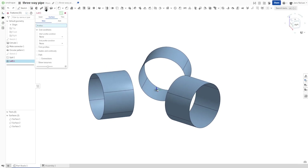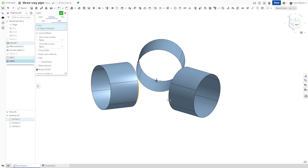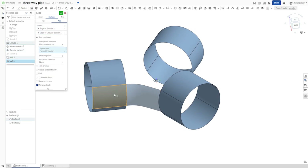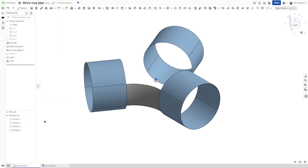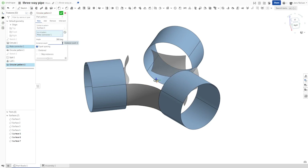Next thing is a surface loft as a new body. Pick that edge, pick that one, and define the start profile condition as match curvature to that face. The same goes for the other edge. We now have four surface bodies so far. Again, I'll make a circular pattern of that one around our mate connector three times.